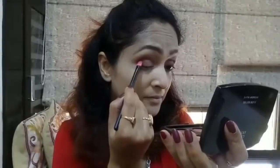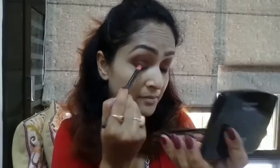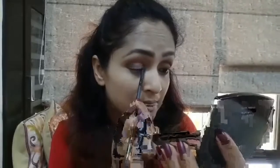With the same rusty brown shade, I'm just intensifying the crease and outer corner a bit. Then from the same palette, I'm taking a gold shade and patting it over just in the middle of my eyelid to give it that sheen.